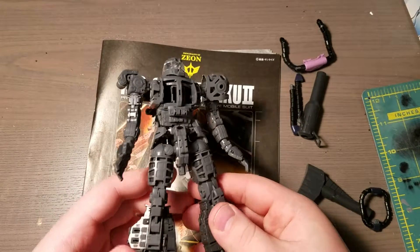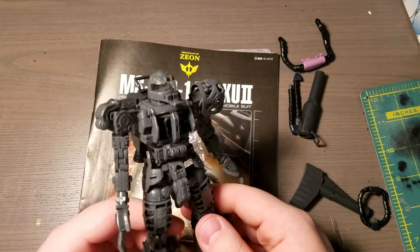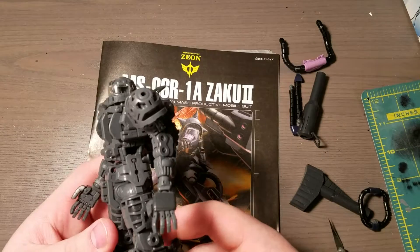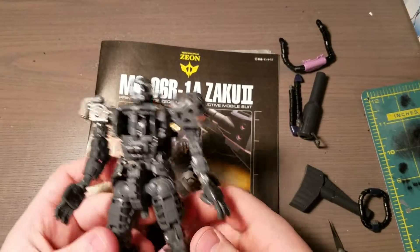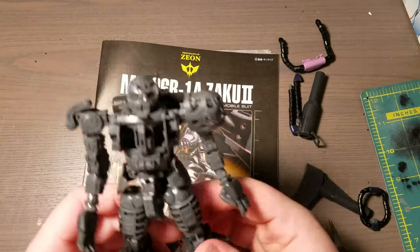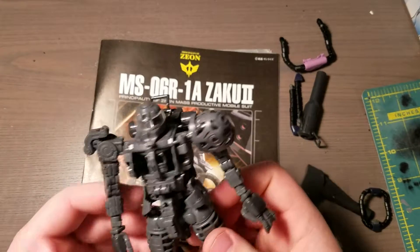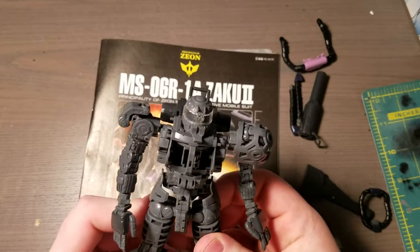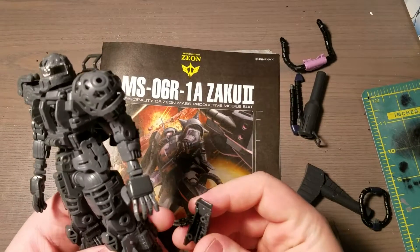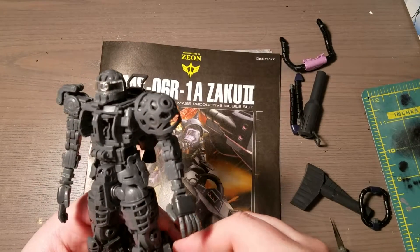I don't have it yet, otherwise I'd be showing it. That's probably when I'll do my next update video — when I get that. While I wait for it to arrive, I don't think I'm going to paint the whole entire inner frame. I might just leave it as is, or maybe spray a flat coat on it and that's as far as I'll go. I'm thinking about it and I haven't really decided yet.